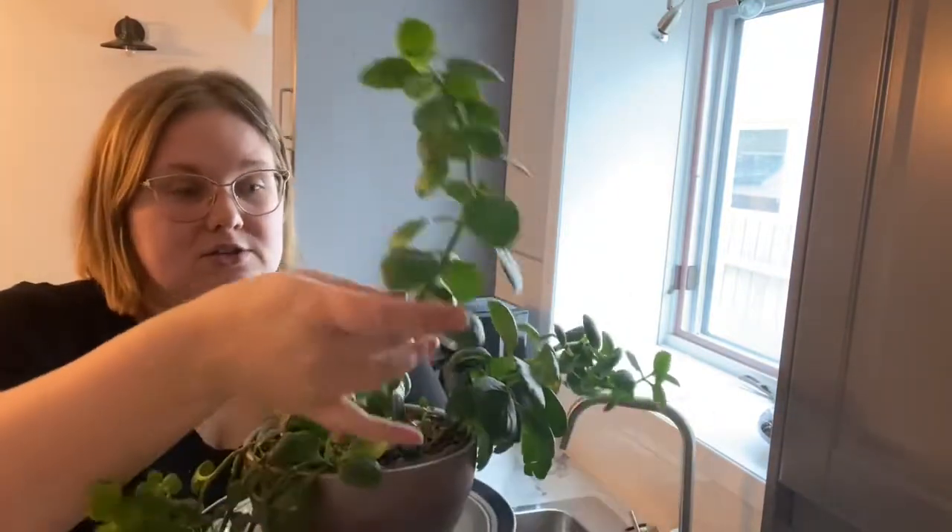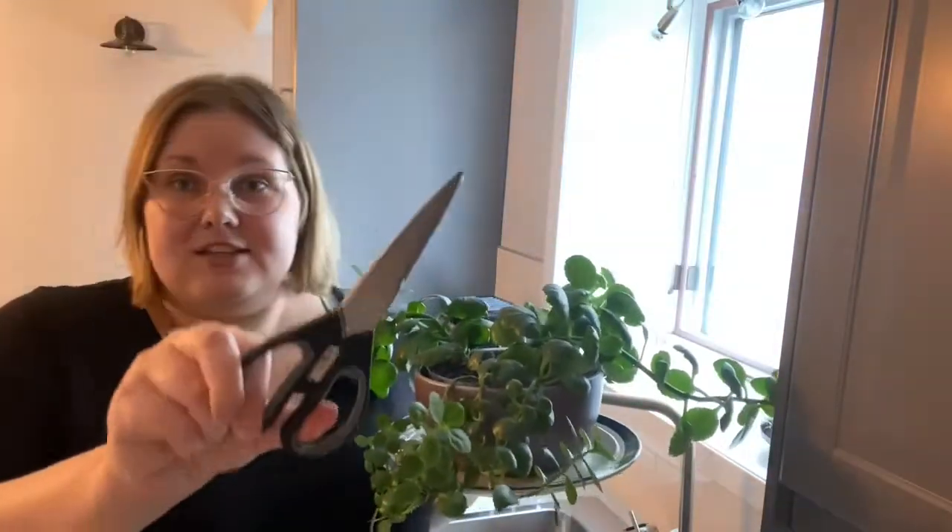Everything's pretty floppy. What I'm going to use today are basically just scissors and a container with water. I'm going to put the pieces that I cut into the water — hopefully they root. If so, I'm going to replant them, and I'm going to need a bigger pot.